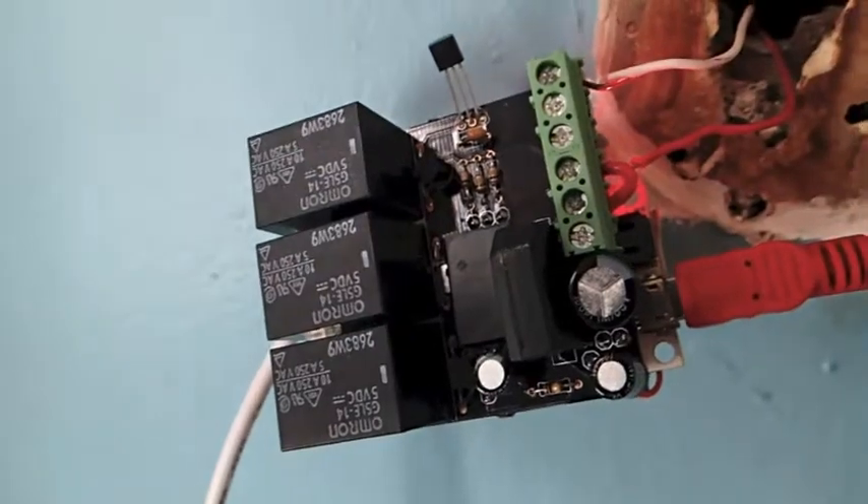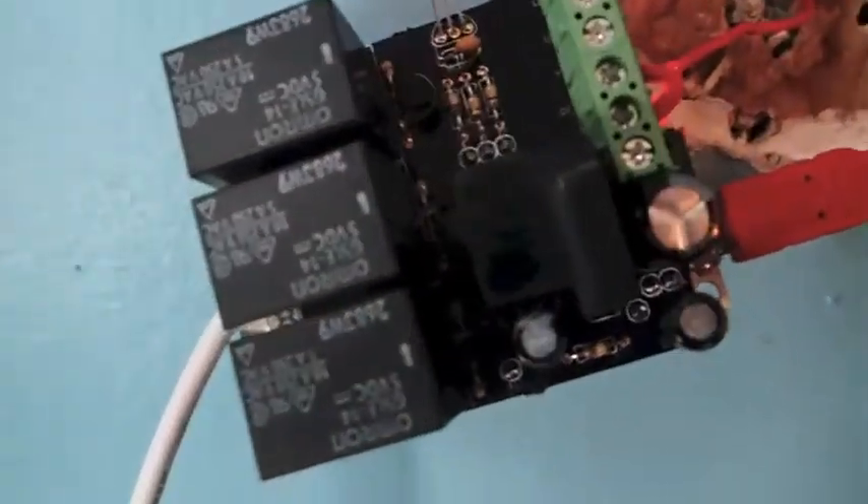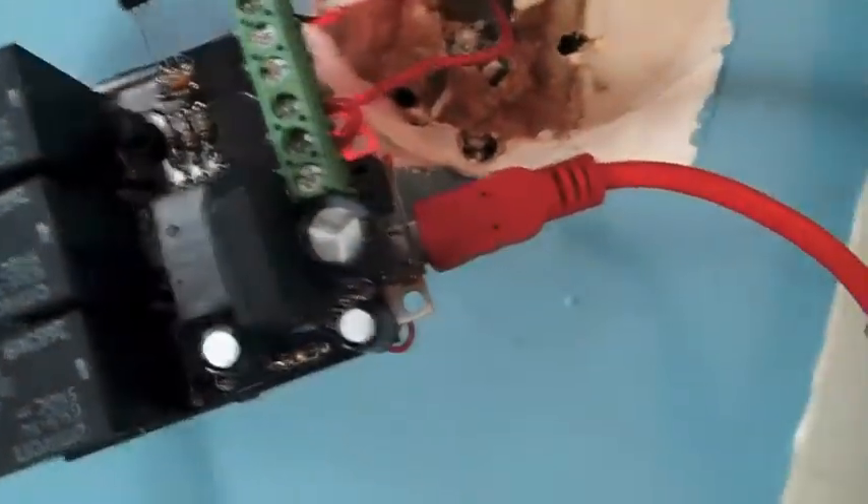Success! I don't know if you can hear that or not, but it clicked on and the furnace is now running.